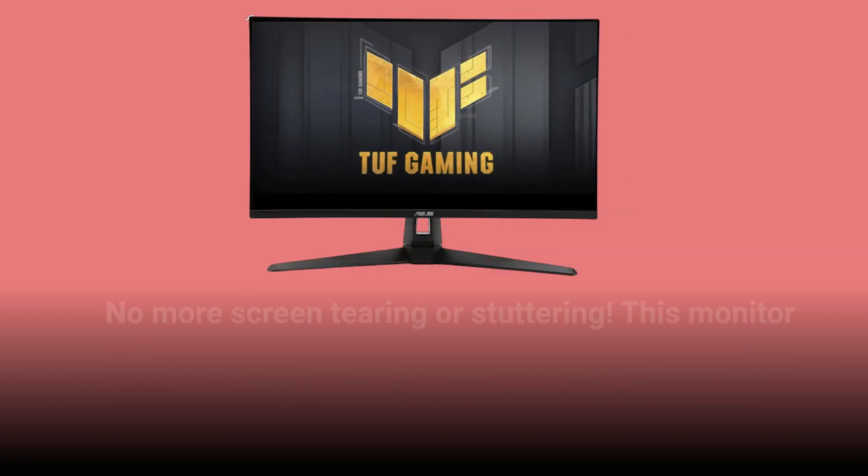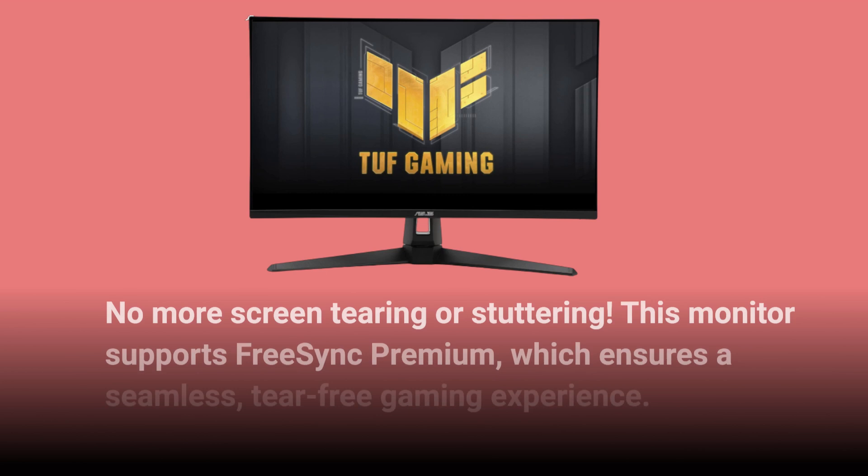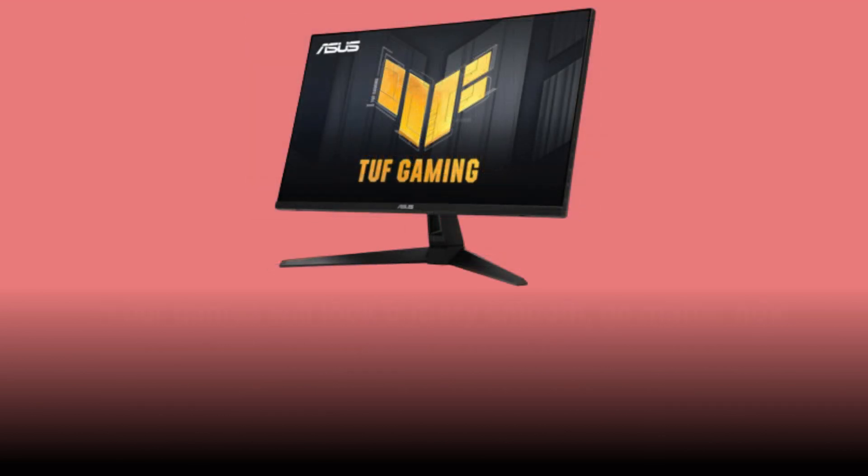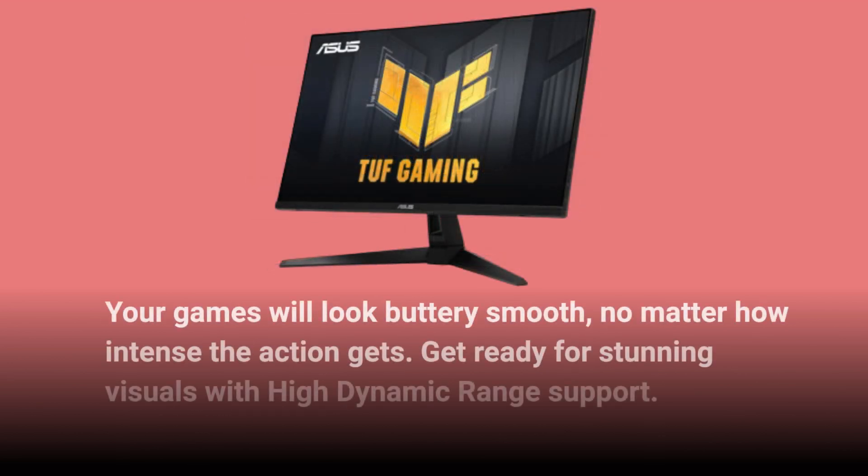No more screen tearing or stuttering — this monitor supports FreeSync Premium, which ensures a seamless, tear-free gaming experience. Your games will look buttery smooth, no matter how intense the action gets.